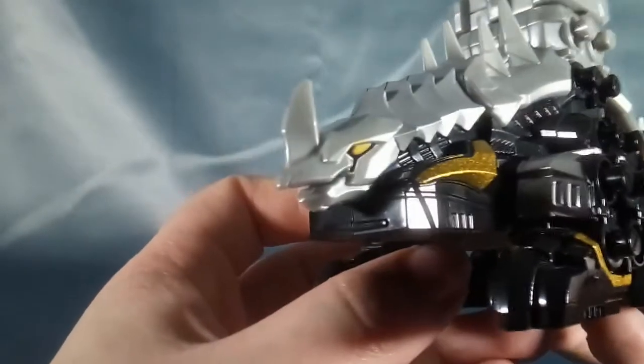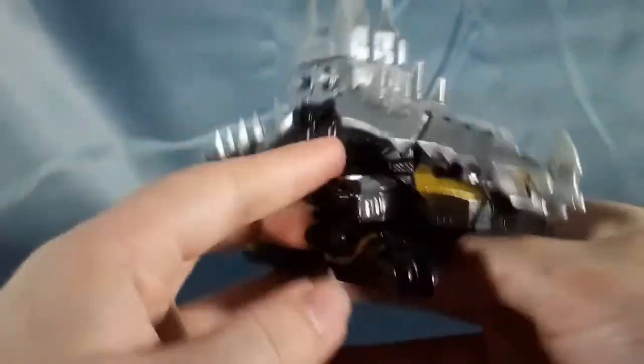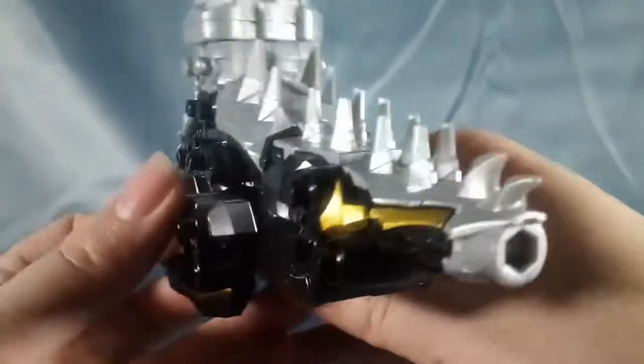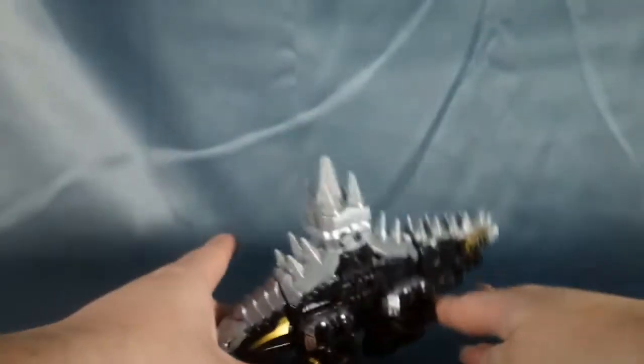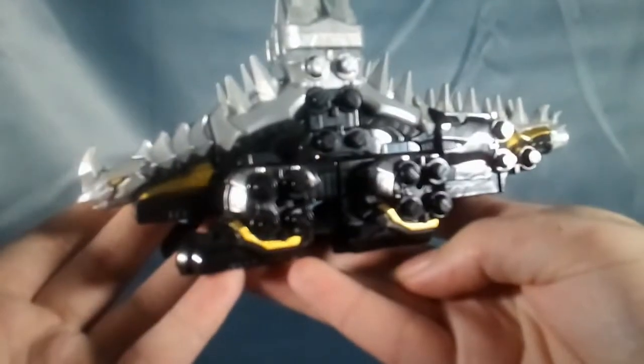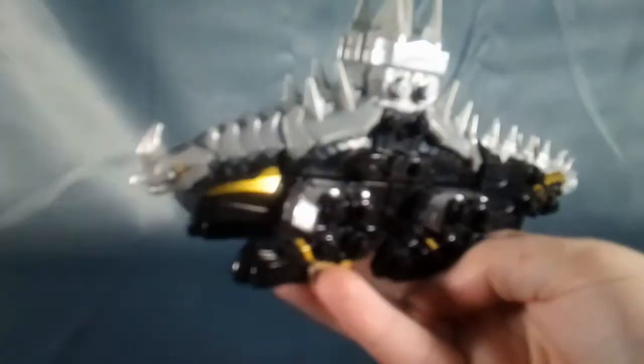I love the head sculpt — he just looks super cool. There are bits of gold going around which is very nice. His tail looks like a cannon, which I love. He's very low to the ground but he can definitely defend himself because those spikes are very sharp. Super cool. Let's put this guy aside because we'll get to him for the mecha combination.